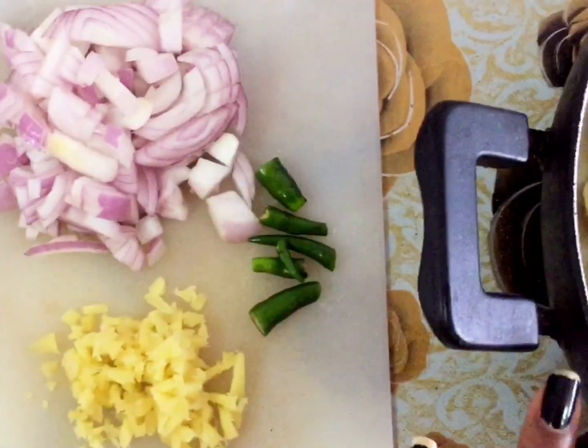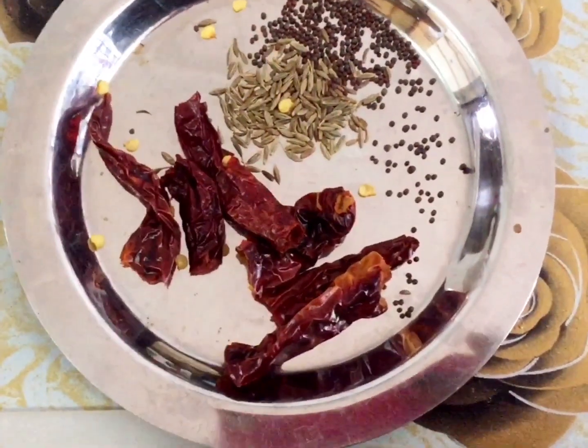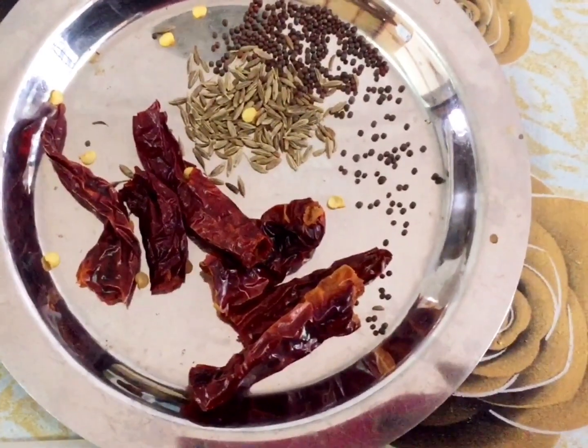Now we can see how we make the potato masala. If you want to use it, we have to cut it a little bit. We have to use sunflower oil — I use sunflower oil — we can use a little.